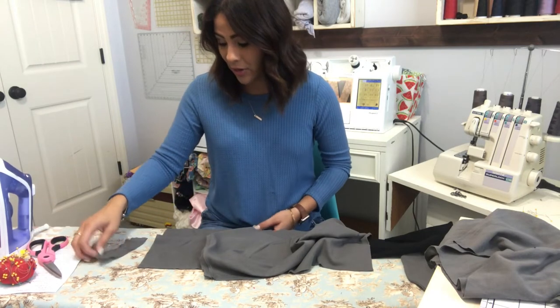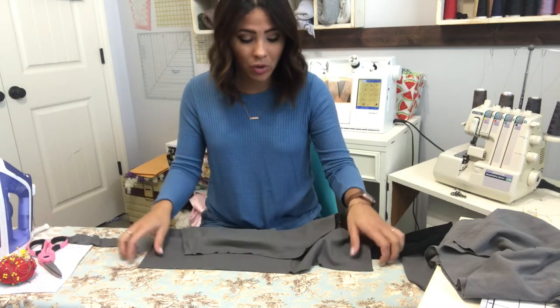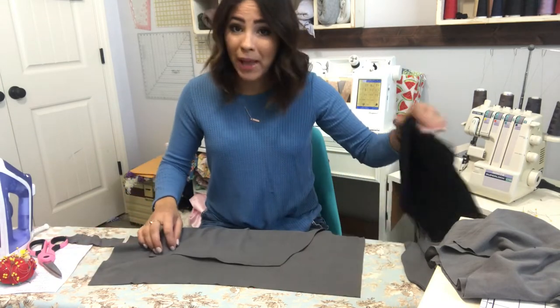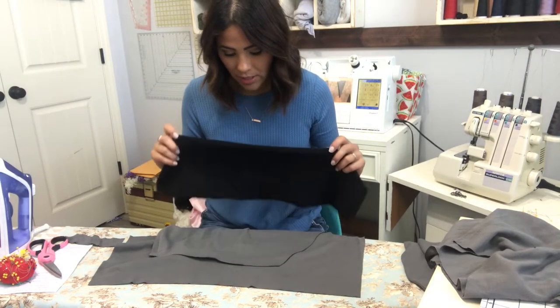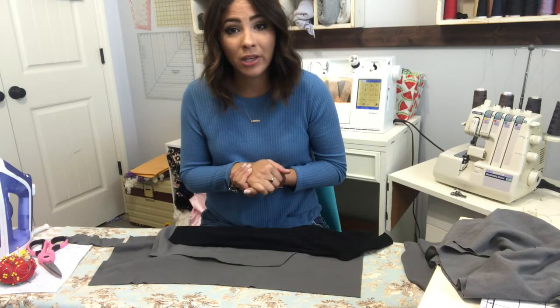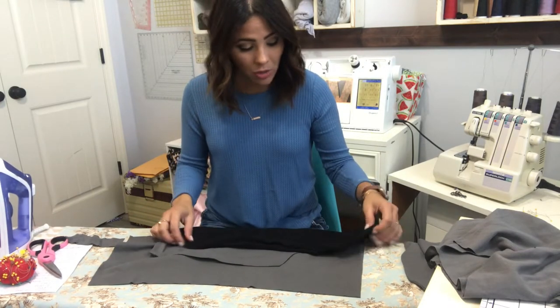Now we're going to go ahead and get started. I'm making the Tuesday morning hoodie — this is an Alien Mag pattern, all the information is below. I already cut out my pattern pieces and we're going to get started.